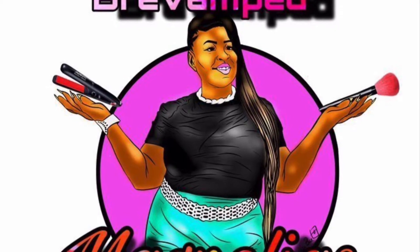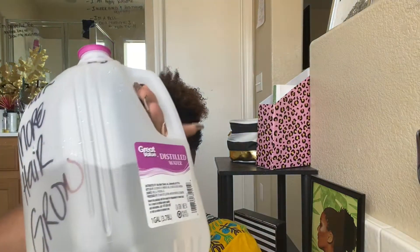So if you're interested in knowing what I do to help protect my hair when it's damaged, then you better keep on watching. All right.